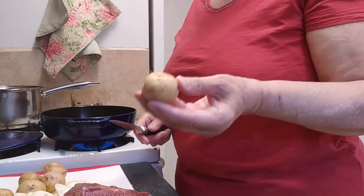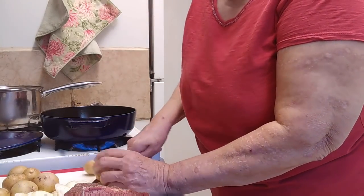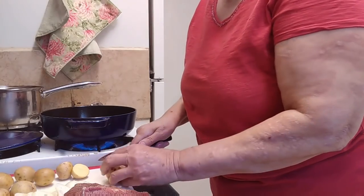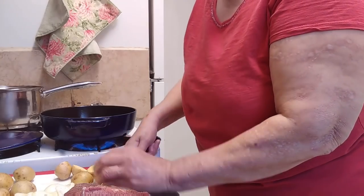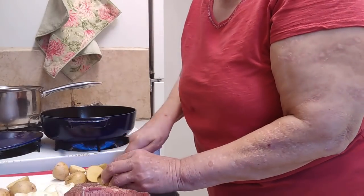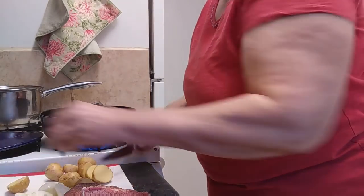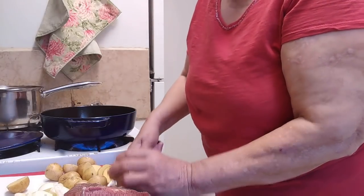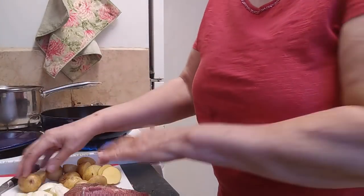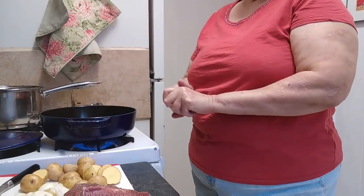These are the little potatoes from the donated food. I'm just going to cut them in half. I did scrub them real good because I wanted to leave the skins on them. What we're going to do is sear this roast in this stick of butter — you can use olive oil if you want to. Then we're going to put our vegetables in there and sauté them, and then we're going to make a little bit of gravy.